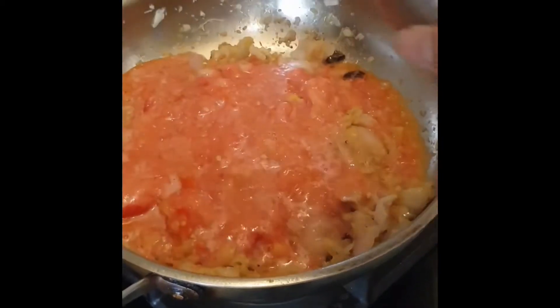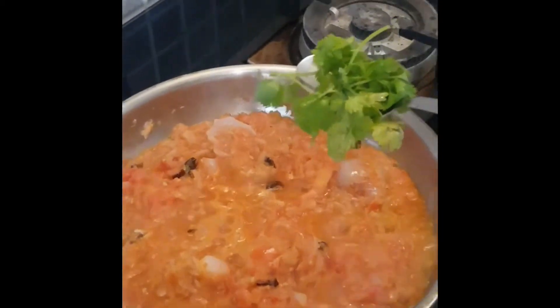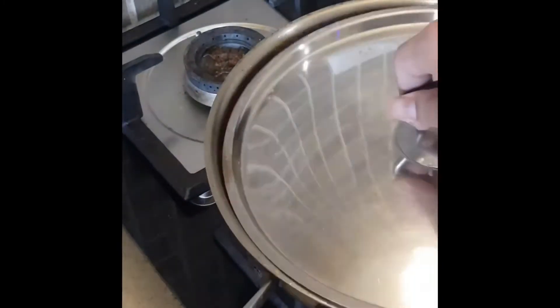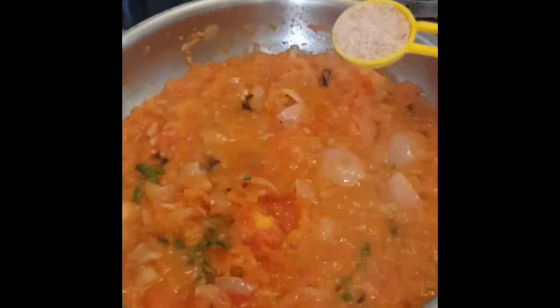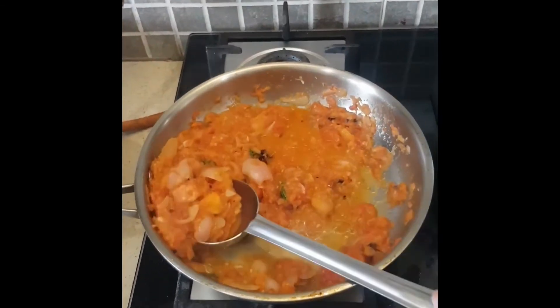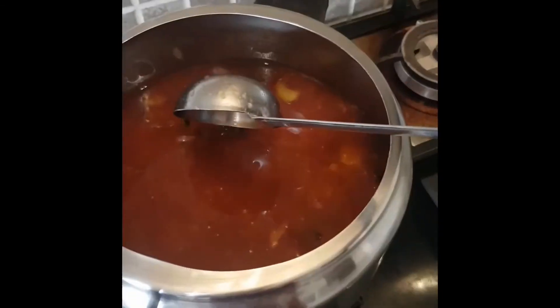And I'll pour in some tomato paste. After the paste is ready, we'll put in some garden fresh coriander leaves and cover it with a lid. Now a single tablespoon of salt. Now I'll mix it and put it into the cooked rajma.